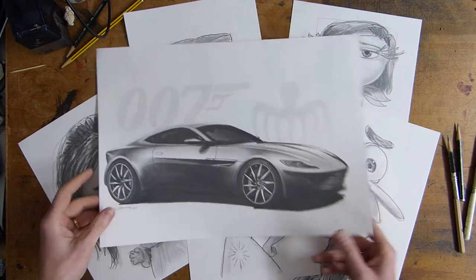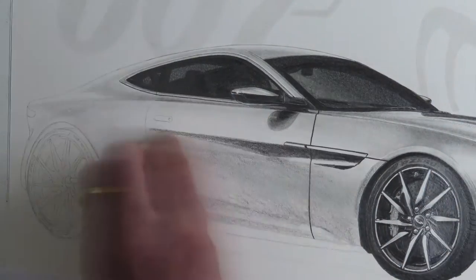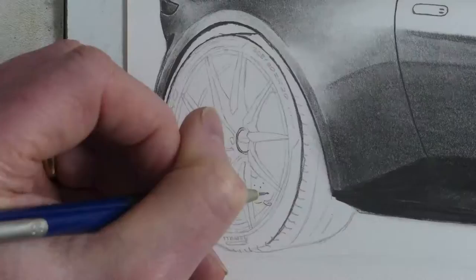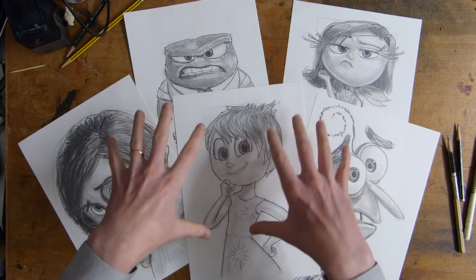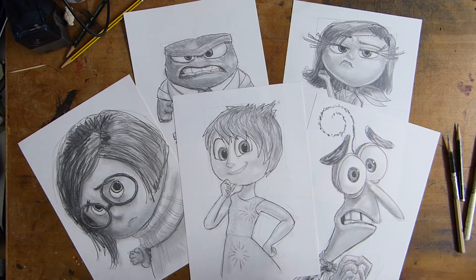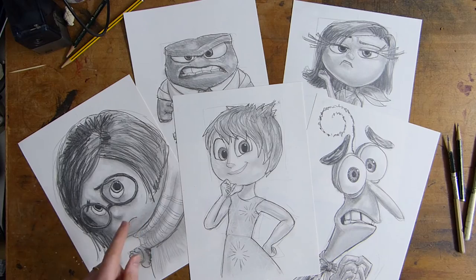But there is also this — my James Bond Aston Martin DB10. There's a full time lapse of this so you can check that out, where I do my high-end work. The techniques I use go into that kind of drawing. You can see the difference — it's quite a lot more detailed than these character drawings.